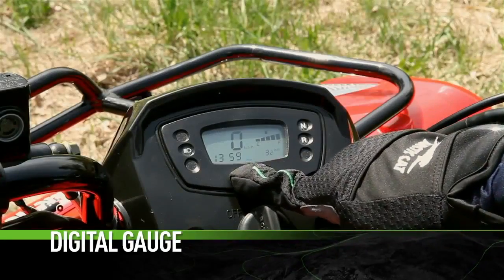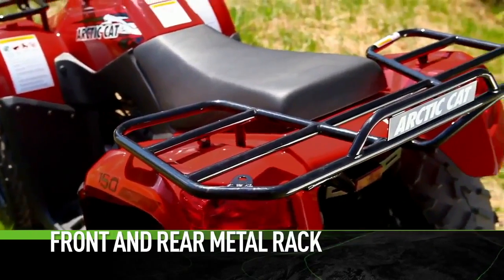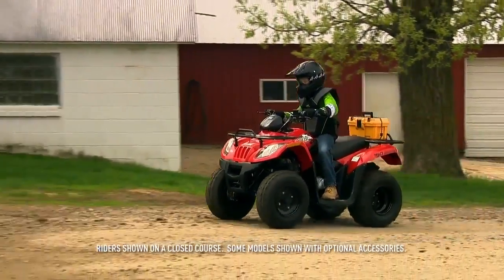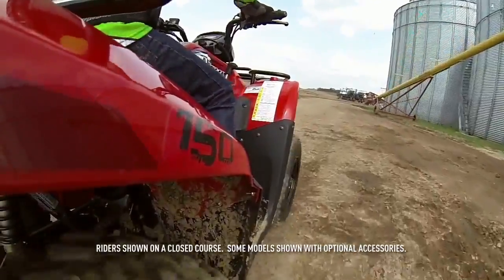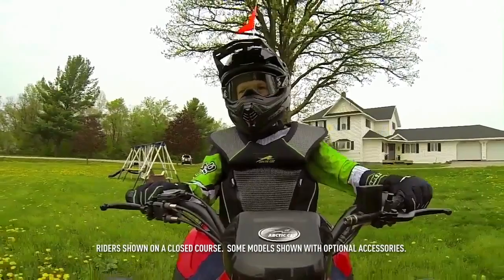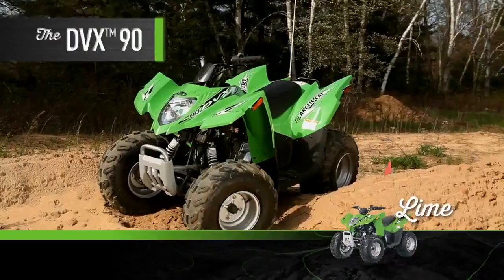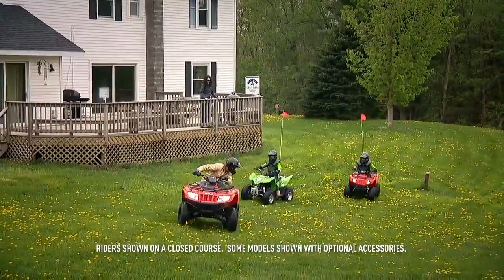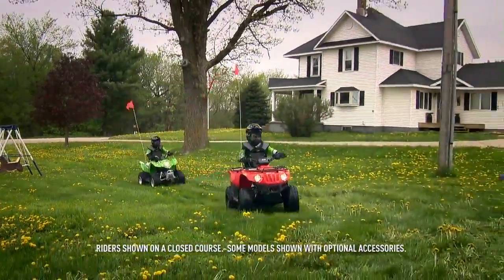A digital instrument pod display shows you all the critical information you need. By now you've noticed the front and rear racks. Like the full-size machines, the 150 wants to work as much as it wants to play, having fun and making sure they stay safe. The 90 and the 150 are available in red. The DVX 90 comes in lime. We'd give anything to see the look on their face when one of these exciting ATVs shows up in the driveway.